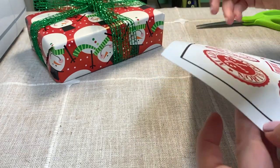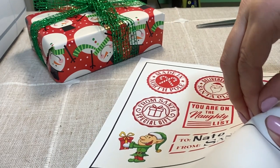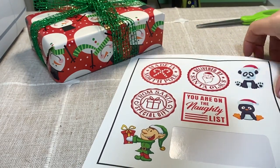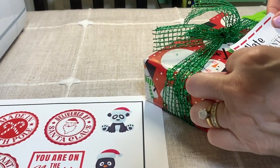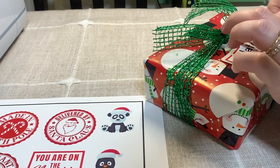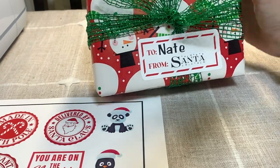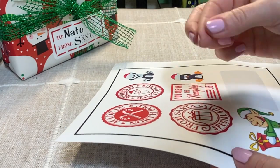It got a little stuck, so I'm just going to pull it up like this — and that's it, just pull it up. I'm going to place it on the gift, right here over the mesh. What do you guys think? I think it's different, it's creative, and it's from Santa — I think it's so cute! The rest of the stickers are the same, you just peel them up.